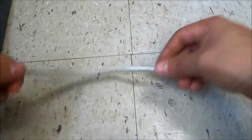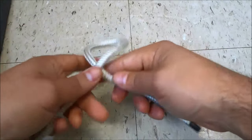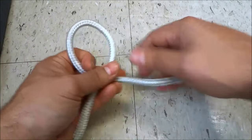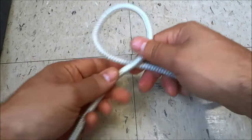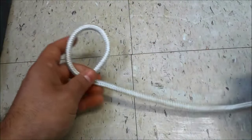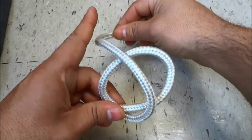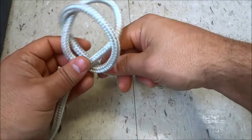So as you can see I have the rope end and I'm going to start by making a loop, and I'm going to get a lot of slack towards the rope end side. Then I'm going to bring the rope end over the loop and then back towards the right.